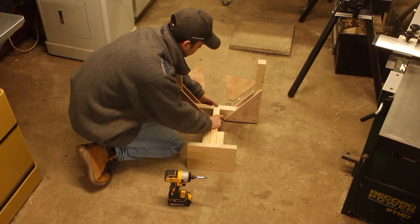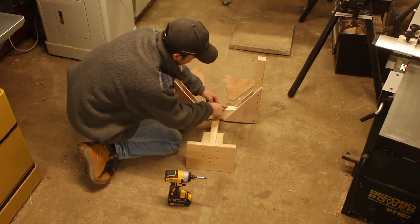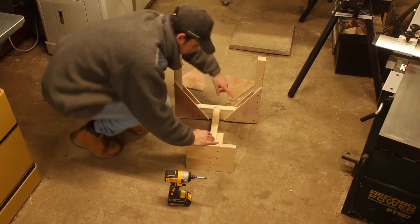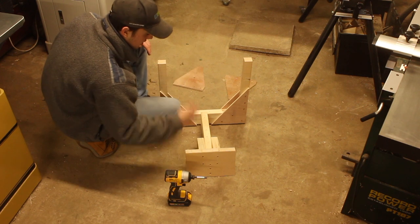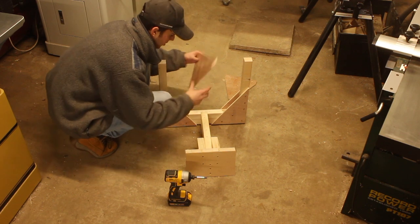I've created a housing joint here so it's a bit stronger. These supports are attached to this beam with a halving joint, and I've added these plywood triangle structures on the side to give it more strength, because I'm going to be adding a lot of clamps to this and a lot of force is going to be applied when bending the plywood. So I want this to be as rigid as possible.